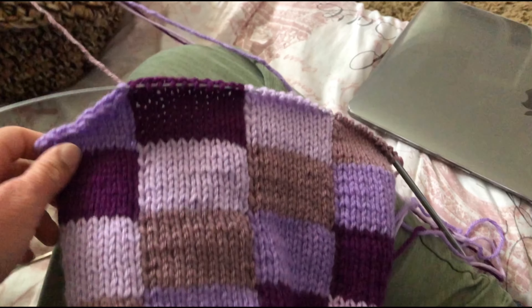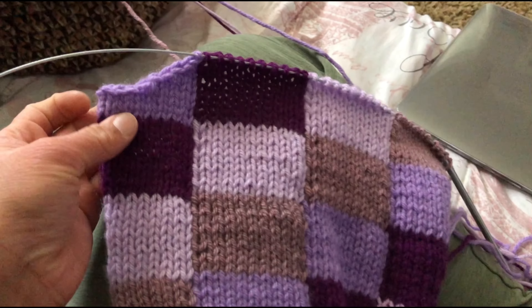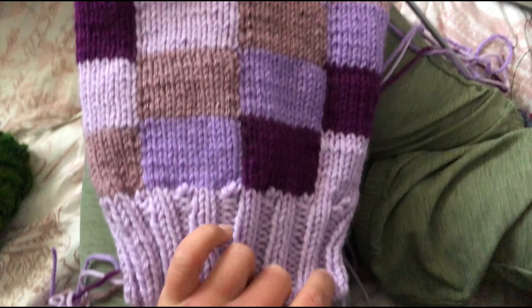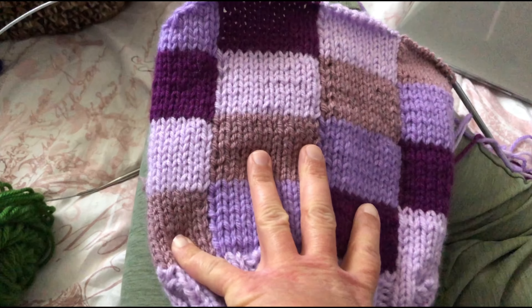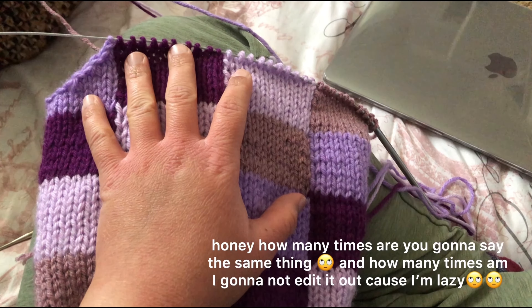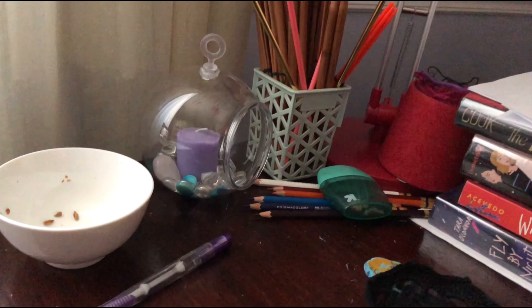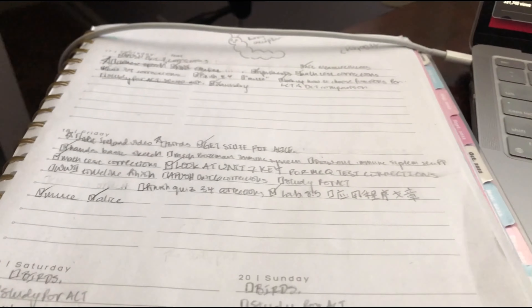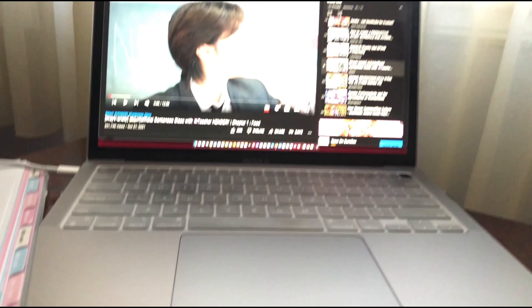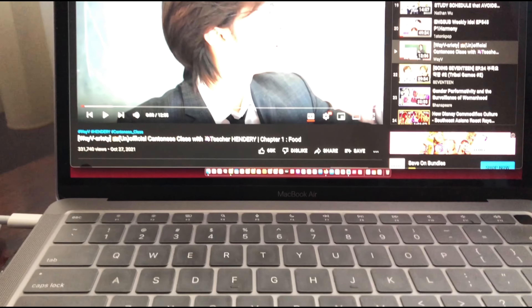I've started my decreases for these shoulders. I really like how the colors are turning out - I think it's super pretty, I'm very satisfied with it. Snacks have been consumed, water has been drunk, one assignment of many has been done. It's time for a break - I'm going to sit here and watch a video from Wavy while knitting.